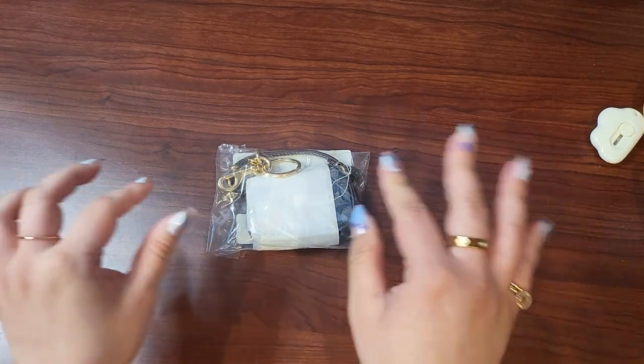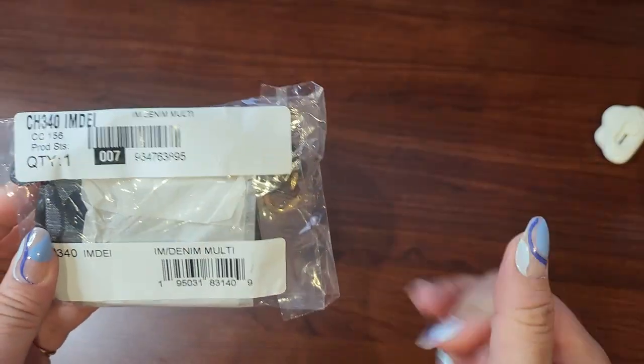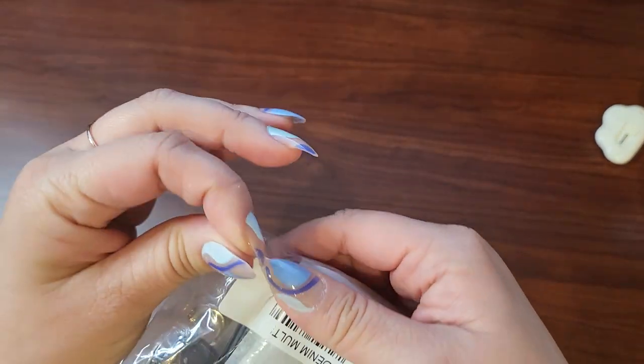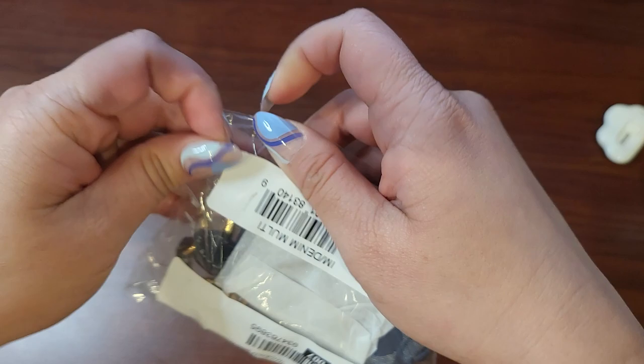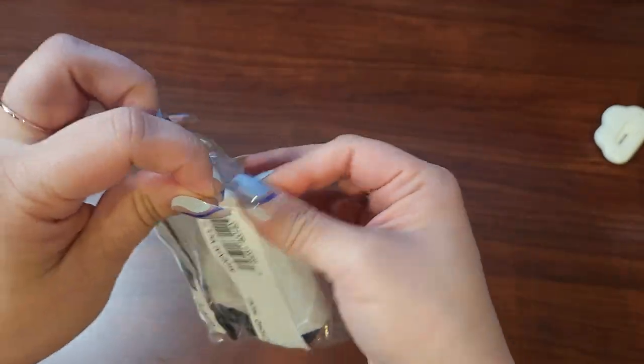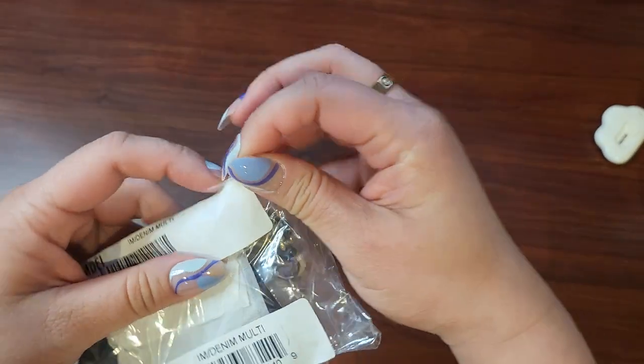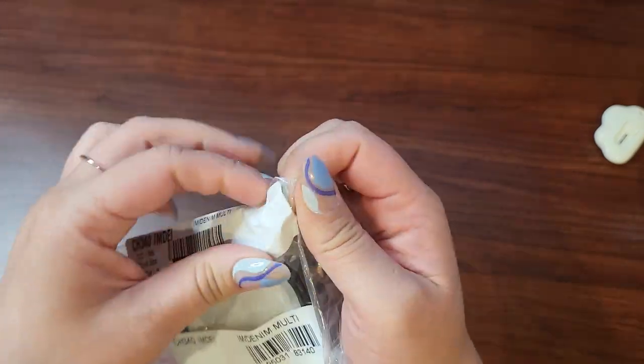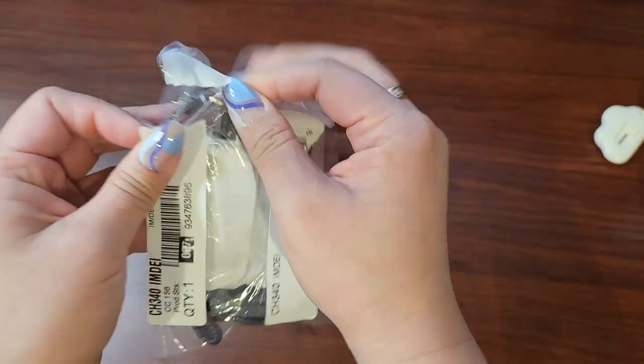I'm so excited about this. I didn't get it the first time, and then when it came around and a few were available I was like, you know what, I regret not getting that — because I bought so much denim stuff, it's kind of ridiculous, and this would kind of go with all the denim stuff.